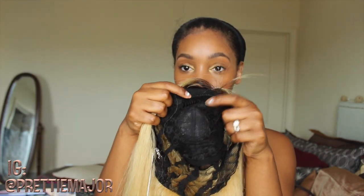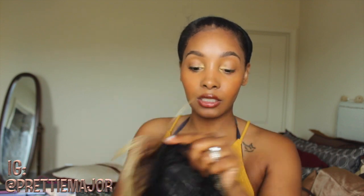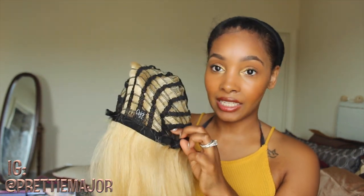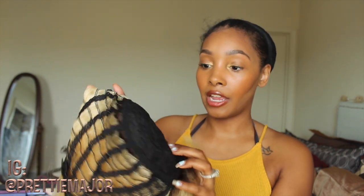She's heat resistant, safe up to 400 degrees. She has a large comb in the front directly centered with the bangs, and in the back she also has a comb as well as the adjustable straps. Basic wig construction — she is a full cap wig, there is no parting whatsoever. I'll cut the card off and come back with her on my head.